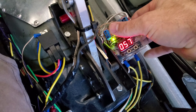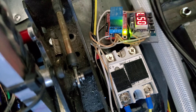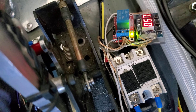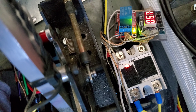This top plate I just velcroed on so you can move it out of the way. You're going to see this little red light right there — anytime that red light is on, the circuit is closed and the trans brake is active.